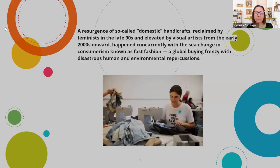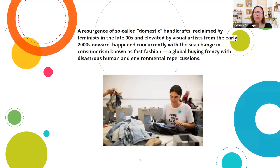There was a resurgence of so-called domestic handicrafts, reclaimed by feminists in the late 90s and elevated by visual artists from the early 2000s onward. In the 70s, there was a lot of focus on fiber art — things like macramé and making your own clothes — and then this resurgence happened concurrently with the sea change in consumerism known as fast fashion: a global buying frenzy with disastrous human and environmental repercussions.